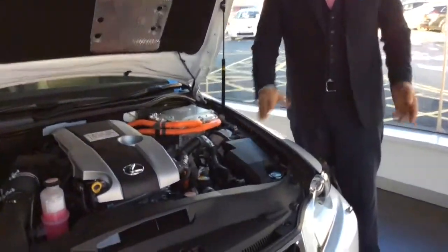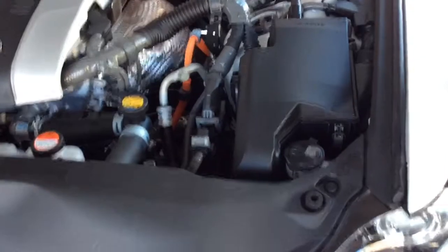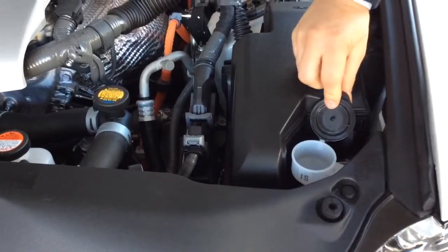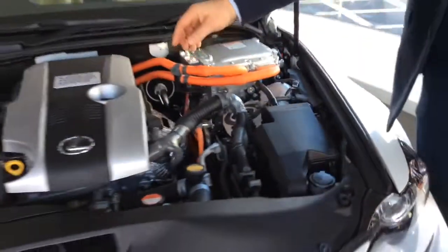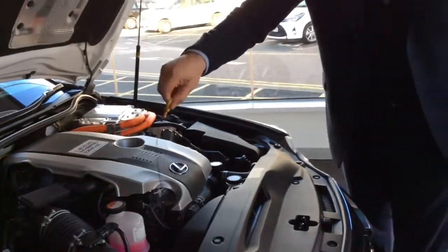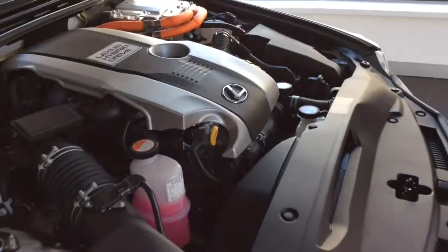Under the bonnet is really for our trained Lexus technicians, but there are two things that you can do. The screen wash, which is just normal tap water and Lexus additive. And the engine oil — check the level on the dipstick: remove the dipstick, and there are two indications, minimum and maximum. Everything else, leave it to us.